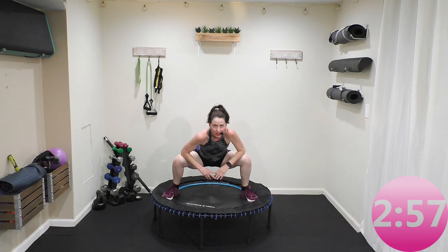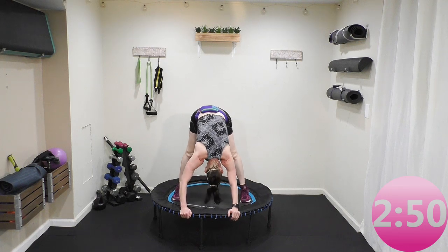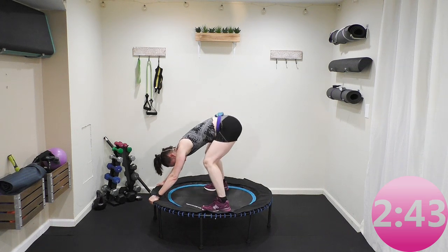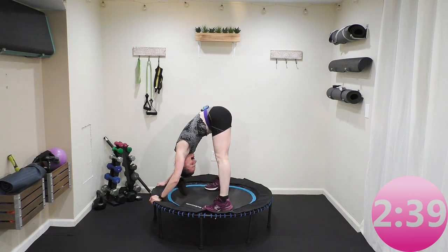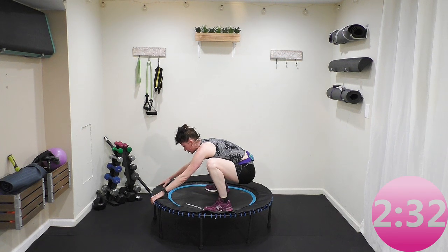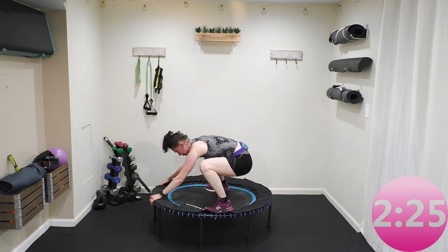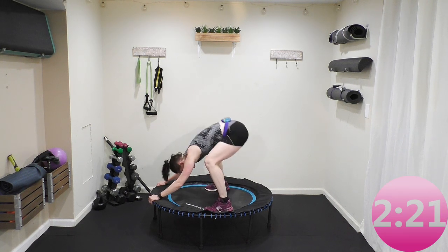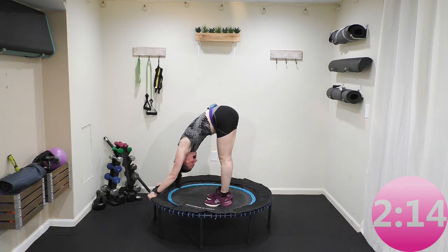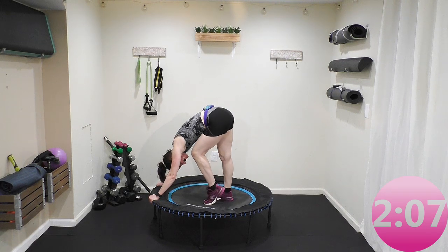Put your hands on the frame of your rebounder and straighten your legs, resting that upper body. Bend your knees — four, three, now come up, butt in the air. Getting some mobility through your lower body. Four, three, two, and one — lift, two, three. Last time — down, two, three and four, and lift, two, three. Walk your feet in so they're hip-width apart, straighten your legs, hands on the frame of the rebounder. Now lift that right heel, or lift one heel and then the other, alternating which heel you're lifting.